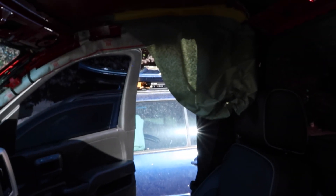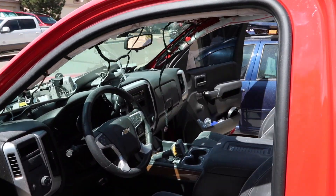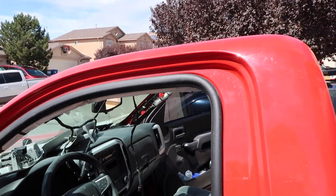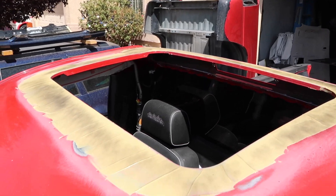Alright guys, I marked my center line, I'm gonna mark it off on the sunroof and then install the bracket and cut it out. Alright guys, we got the top welded in, brackets welded in, first coat of body work — you can see it.